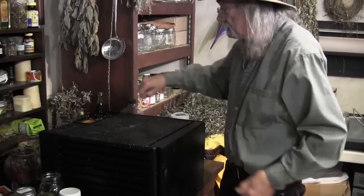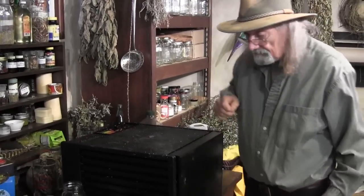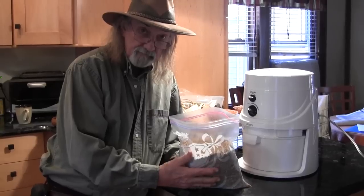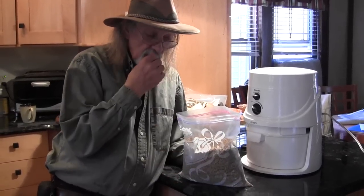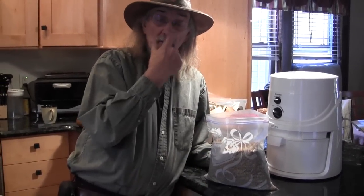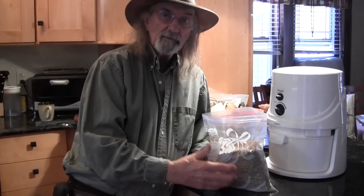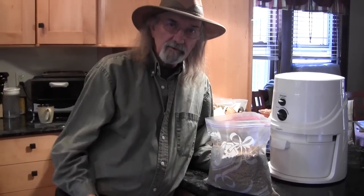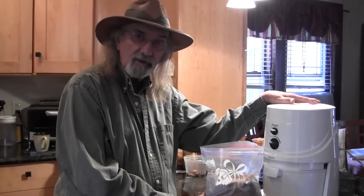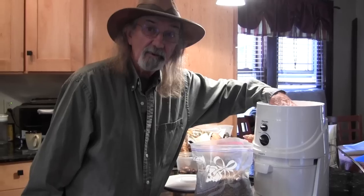I have a large bag of acorn grits here which I had sitting in my freezer. Now I'm going to turn this into flour. For the past few years what I've been doing is using a coffee grinder, which is a very long slow process and it doesn't do a complete job. I have to put it through the grinder, then through a sieve, then back through the grinder. But now I have this wonderful flour mill here and it makes my life so much easier.